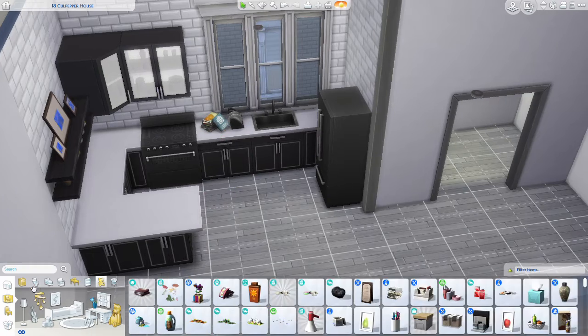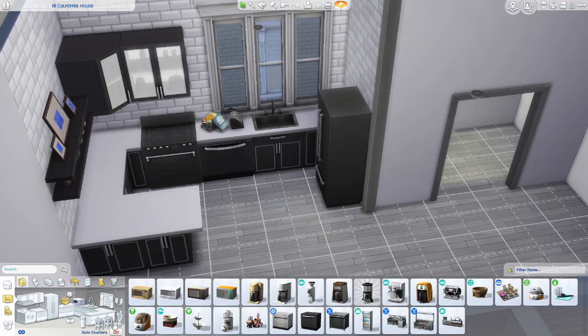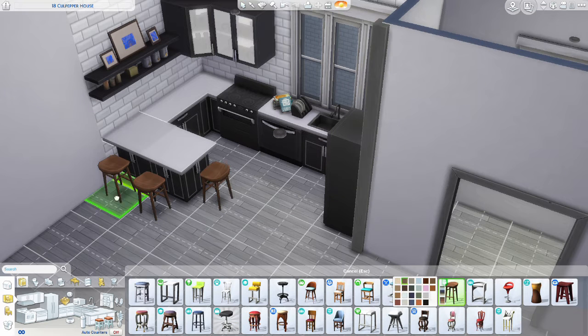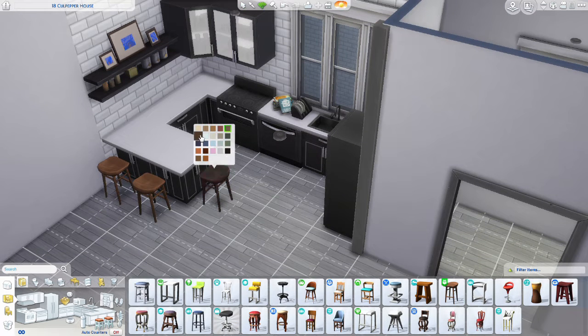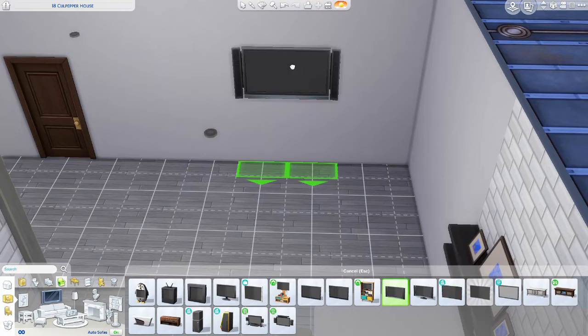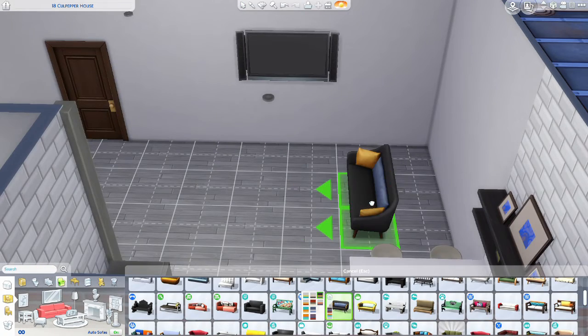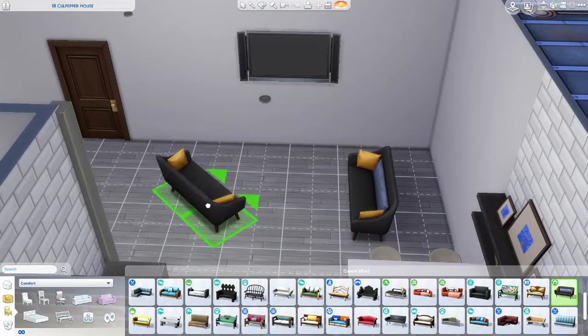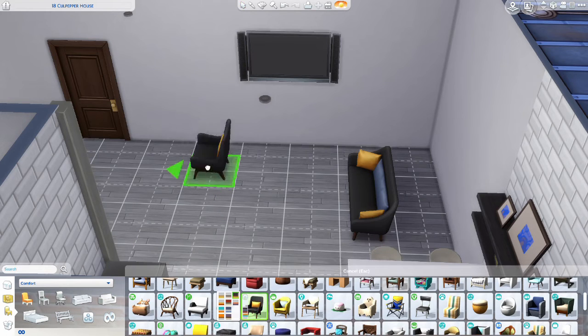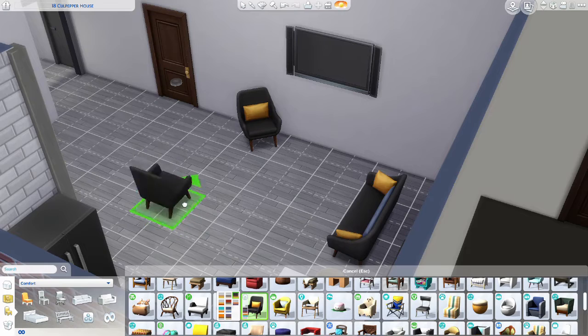In The Sims, some things don't exist yet and I don't have all the packs. We are in the kitchen. I'm using the cool kitchen counters and appliances, and then these bar stools are from a recent update — I think it was like the 25th birthday anniversary. And we are just going to be adding these couches from the Tiny Living stuff pack.